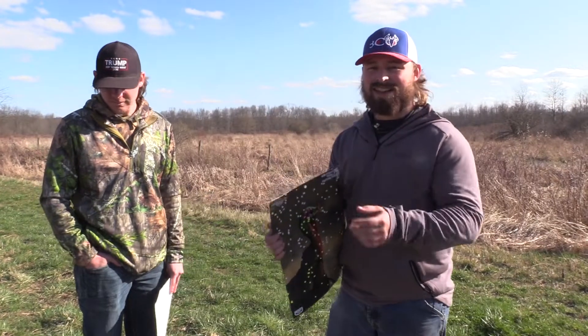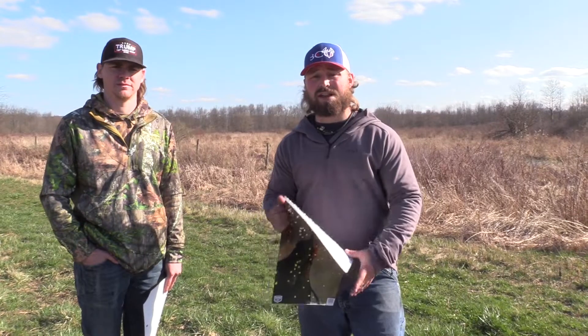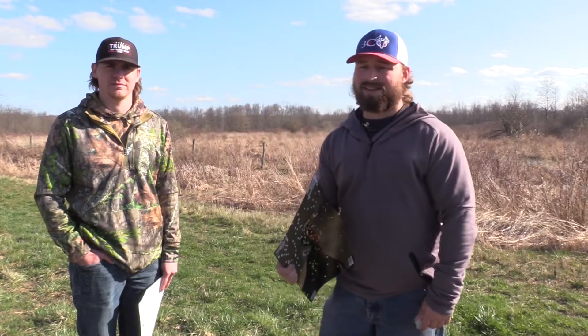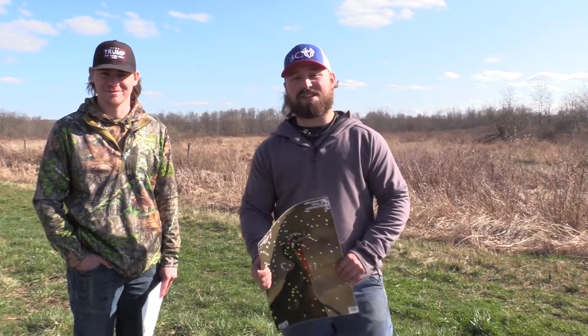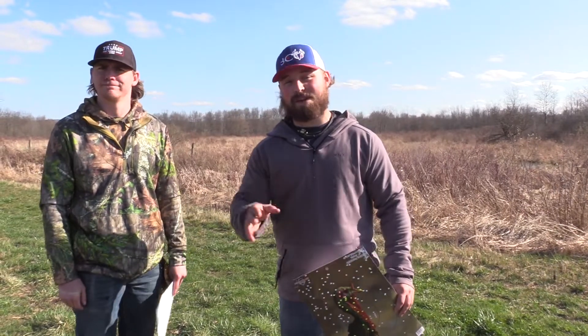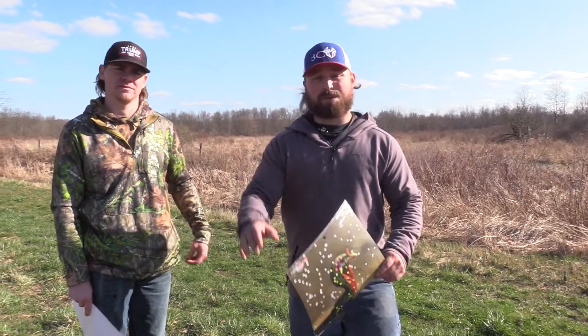All right, so the Kent TK7 penetrator out of all three of our 20 gauge setups — it's garbage. I wouldn't say it's garbage, but there are a lot better tungsten loads on the market. If you're going to buy tungsten, invest in it. I would shoot Apex. There are just better loads out there.